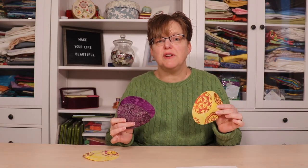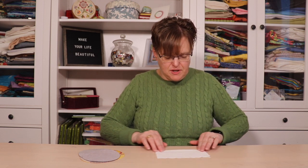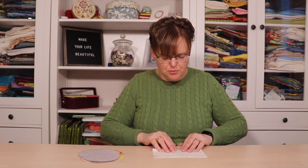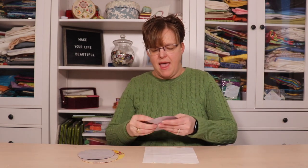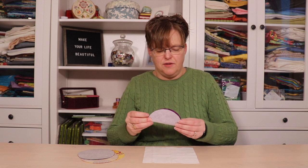Now I have these circles cut out and I'm going to appliqué these onto the background squares. To align everything, I'm just going to fold the squares in half and gently finger press. We don't want to put in a firm crease, but we just want to mark the center — it should be a really light fold. We want it to come out easily. On the circles we're going to do the same thing, just at the edges.